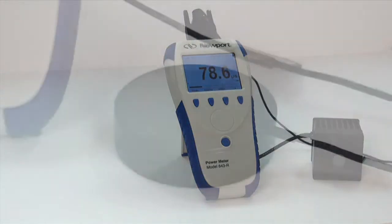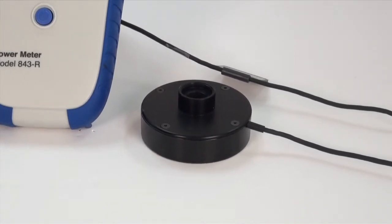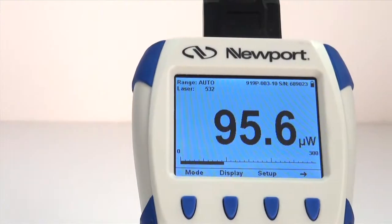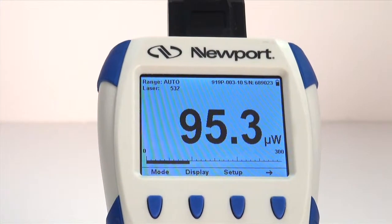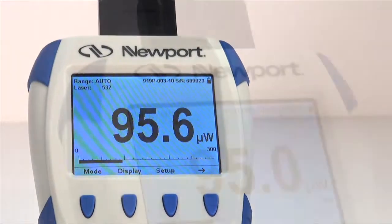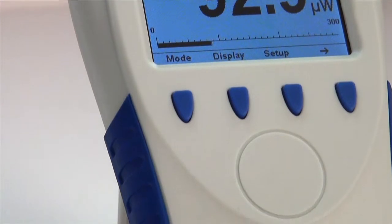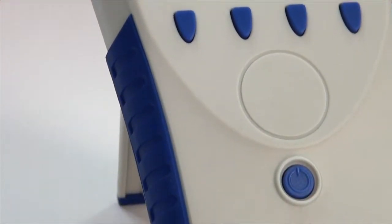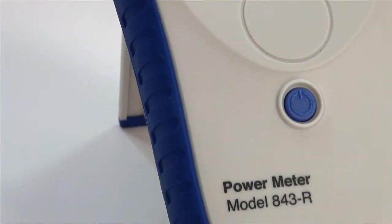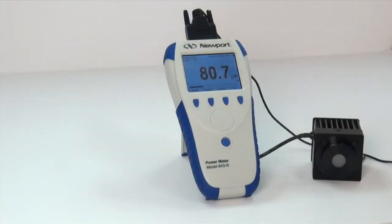The 843-R is directly compatible with the 919P series thermal pile detectors. Although thermal pile sensors are primarily used to measure power, they can also be used to measure single-shot pulse energy. The response time of the sensor may be slow, but there is no limit to how short the pulses measured are, since it is a measurement of the heat flowing through the sensor disk of the detector after the pulse that is measured.